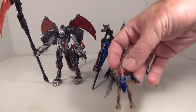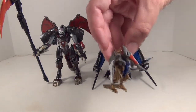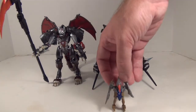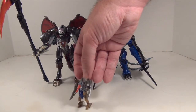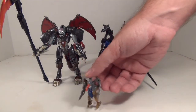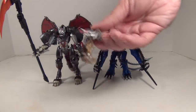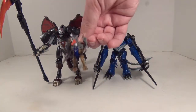And this little dinky guy is supposed to be Swoop. Not quite measuring up. This is originally a Dinobot Mini-Con from the Classics line, although it was originally red, I think. They just recolored it in G1 colors for Dark of the Moon and just repacked it for this set. So yeah, that's your Mini-Con Swoop.